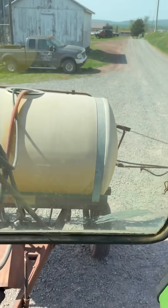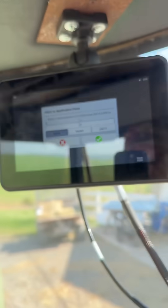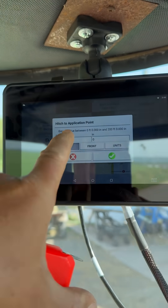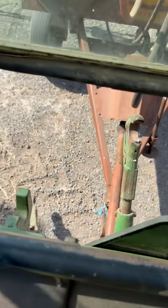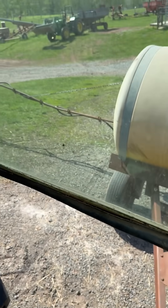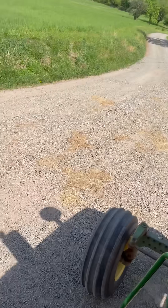What I'm working on right now is setting up the sprayer so that it's in our system so that we can be more accurate out in the field. Right now it's asking how many feet it is from the hitch back to where the booms are, so I've got to get down there and measure it. I'll be right back.